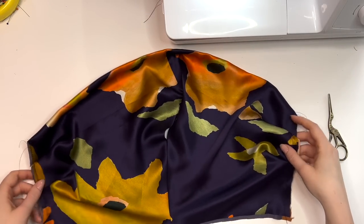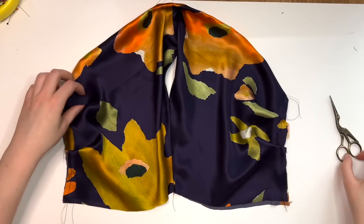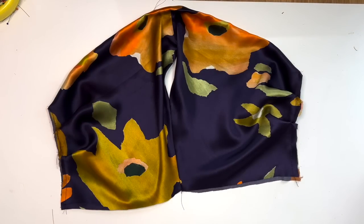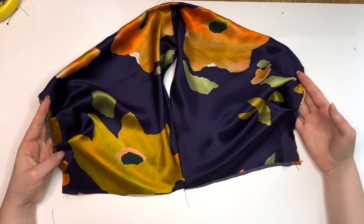We now have the entirety of the front piece prepared and that was the most complicated part about this pattern. From now on it gets easy. Always make sure to take your pieces to the iron between each step to keep it nice and clean.